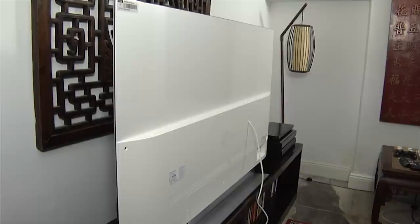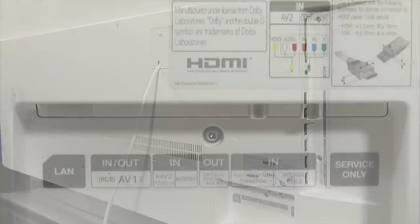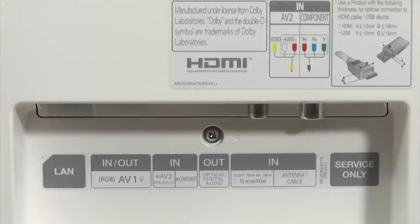The rear of the panel is white, and here you'll find all the connections, with three sideways-facing HDMI 2.0a inputs and three USB ports. There are also a set of downwards-facing legacy connections.